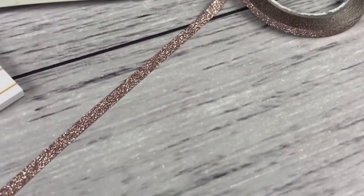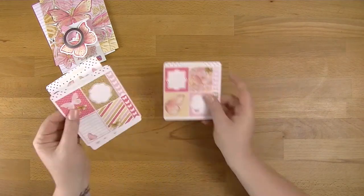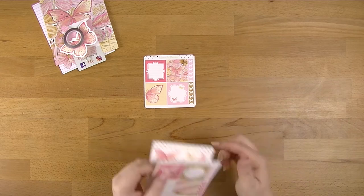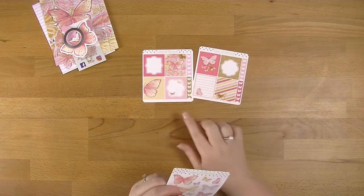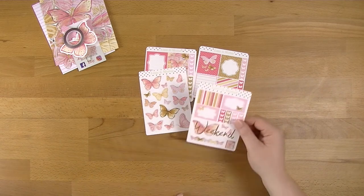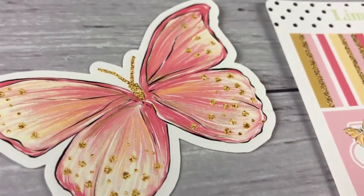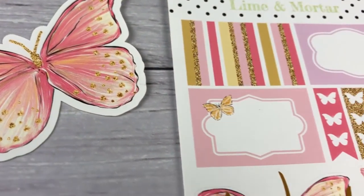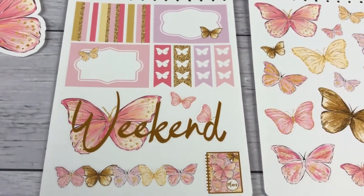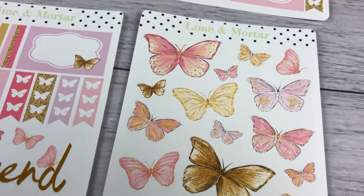Couldn't you just sit there and watch glitter all day? Then the stickers — we've got our normal boxes with the little notes one, the gorgeous butterflies, and then the to-dos. Another one with some more boxes, a whole page full of butterflies, some little mini half boxes, a border, and your big weekend. I'm definitely going to be using that even though I don't generally have weekends. So that is everything in the Mystery Lime Mail — that's the reveal of that.